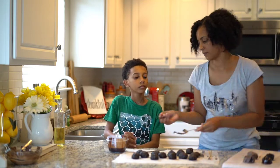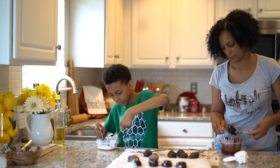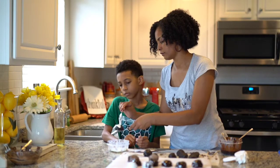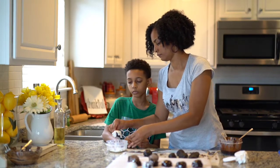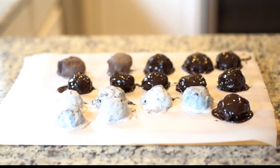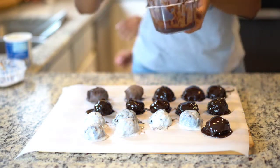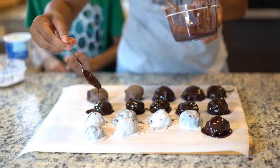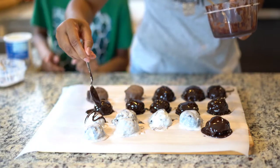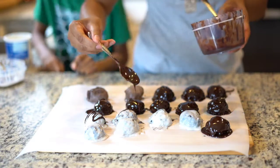Alright Kaden, get the vanilla out. We've got different types of chocolate — dark chocolate and light chocolate. We're covering each ball and removing the excess chocolate.